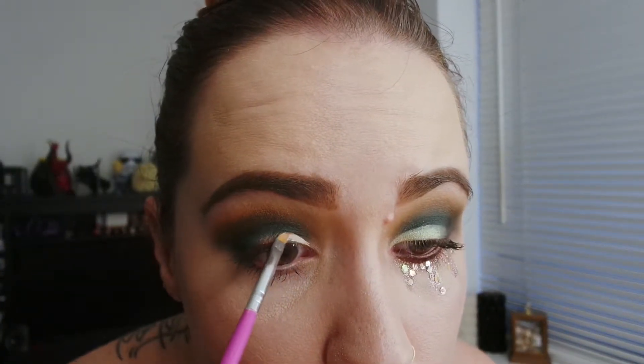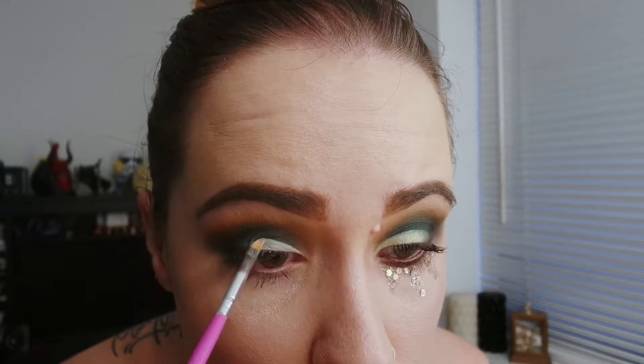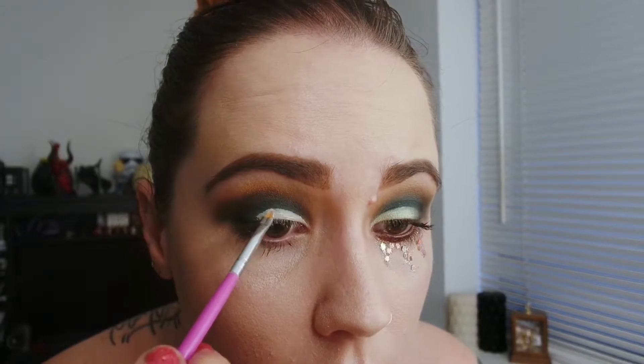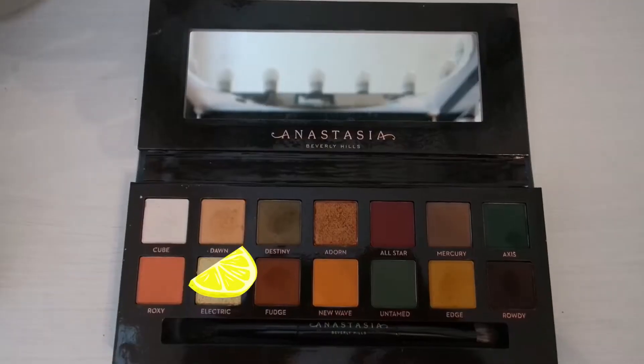Now I'm using the Kat Von D Lock It Concealer with a brush I got from Sally's — I think it was a nail brush, it's just really flat. I would suggest using a sort of eyeliner brush as well, that will work just fine. You kind of just want to start in the inner corner and work your way out. Let the brush take you along with a natural hand sweeping action. Use a light amount of concealer first and build it up, starting from the inner corner and working outwards, with quite sheer coverage tapering out to the end to blend in with a darker colour I'm going to put there later.